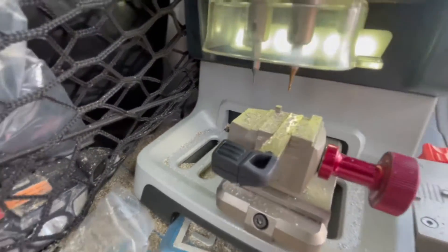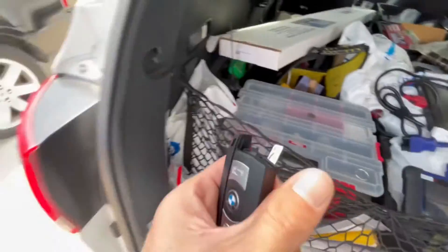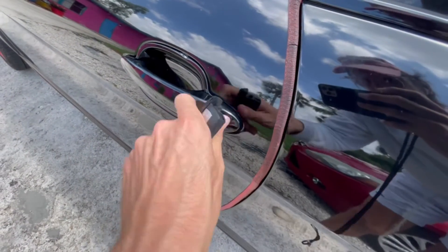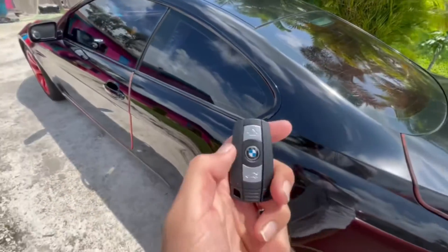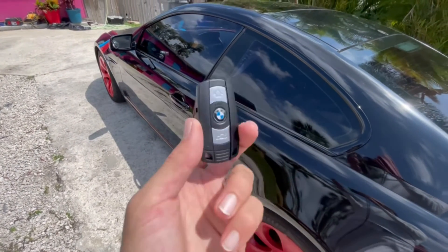And here you go, guys — fully done. Lock, unlock, trunk — and there you go, my friends. Thank you for watching.